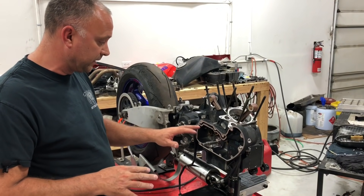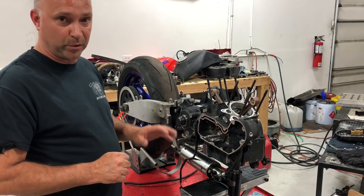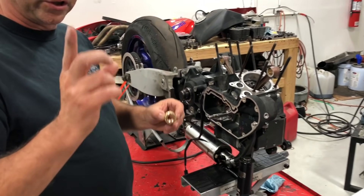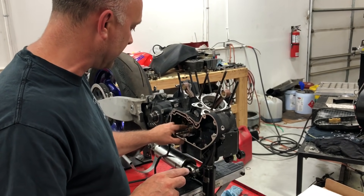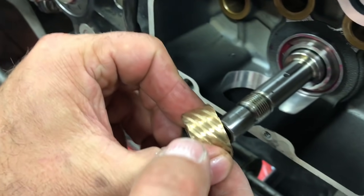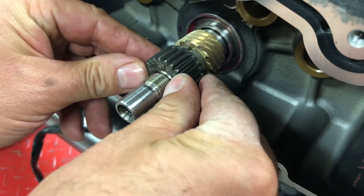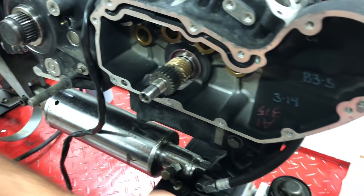Once all clearances are done, clean out the cam box with brake clean — it'll drain out and evaporate. Next step is installing the bronze oil pump drive gear. There's a keyway that goes over the key on the shaft. Slide it on, then slide on the pinion gear, lining up its keyway notch. Put lots of red Loctite on the nut. The side of the nut with the more pronounced washer flat faces toward the pinion gear.